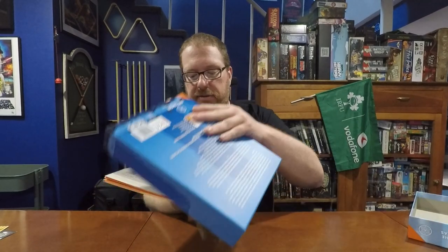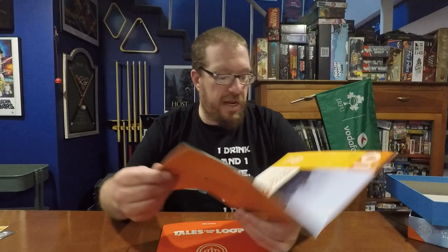Next we've got the rules, which comes in a dossier-style booklet with the loop symbol on a fairly plain orange soft cover with staple binding — it says 'Rules, Read This First.' The rules have lots of nice full-color pictures, an explanation of the world: this is an alternate-world 1980s where you can be playing in northern Sweden or over in Nevada near Lake Mead.